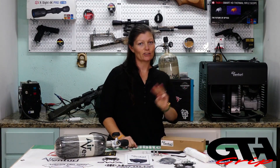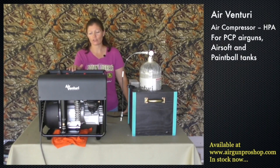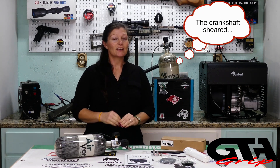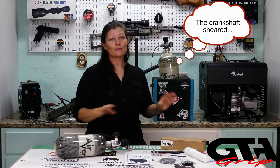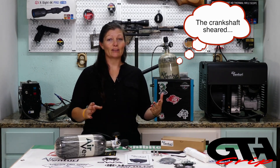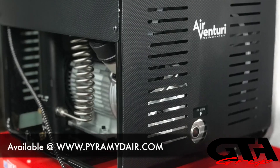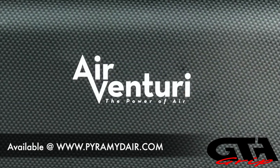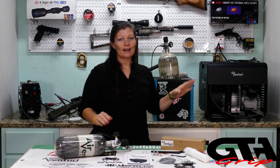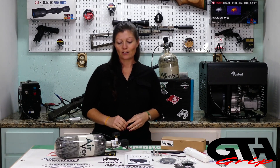Hey guys, Air Gun Angie — I've got my Air Venturi air compressor. I had the previous one for three years with no problems until the crankshaft broke, which is so not normal — definitely an out-of-the-norm failure. They sent me a new one after we sent them a picture of what happened, so this one is only a couple months old.